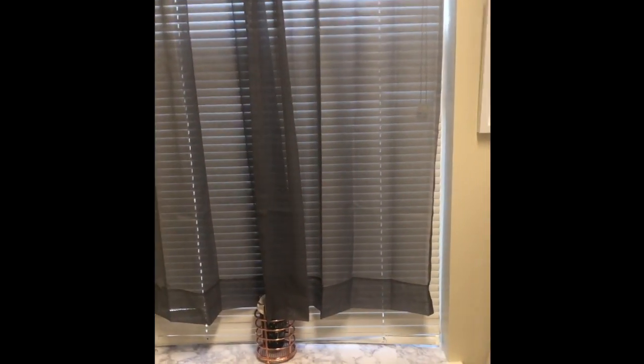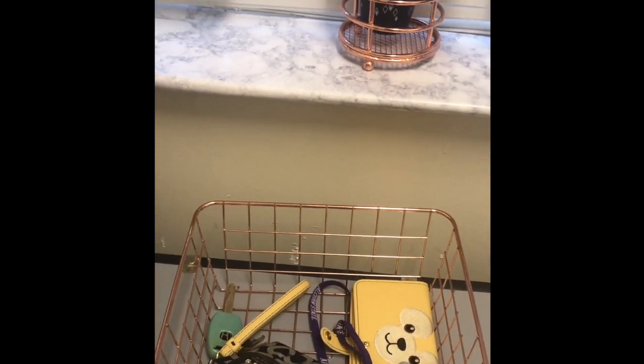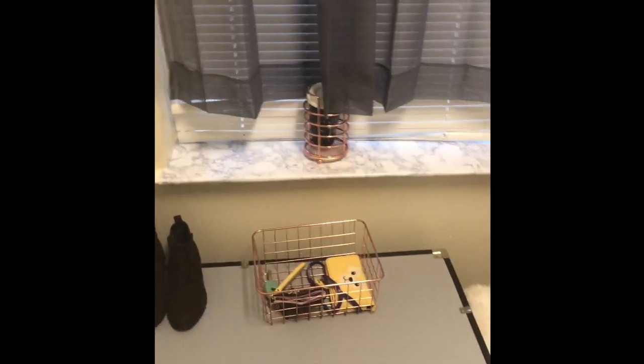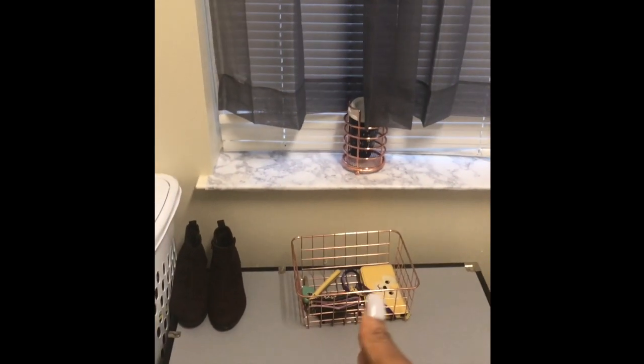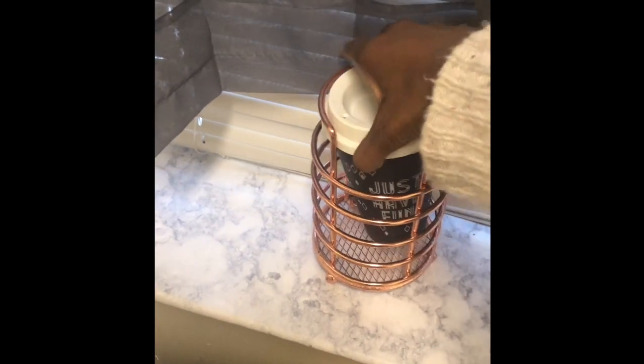I went crazy on Walmart — I have so many things from there. This holder is where I keep my wallet and keys, so when I walk in it's right there and I don't have to search for it. And then I have this cup — it's technically supposed to hold pencils and stuff, but I just keep it there as decoration.